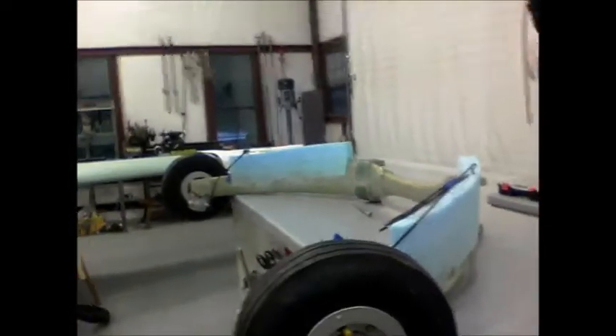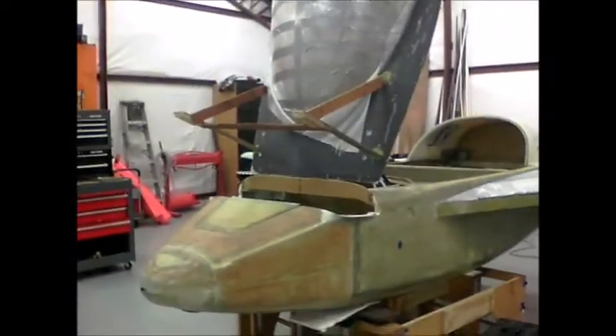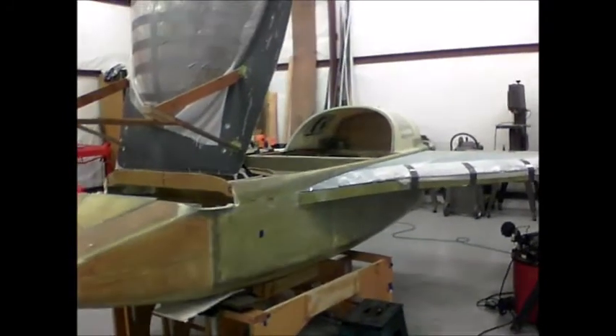We'll continue that build tomorrow and just let the strakes rest for a little while. The next big thing to do on the strakes is to flip the airplane over and then build the bottom skins.